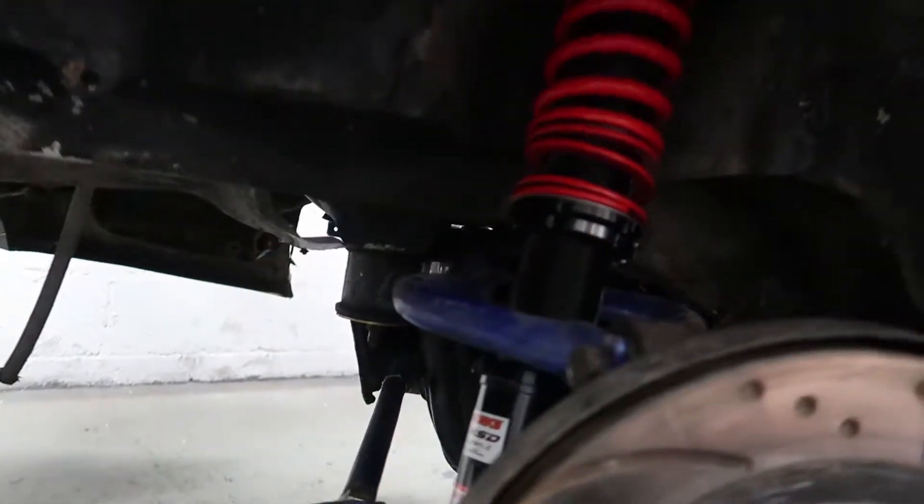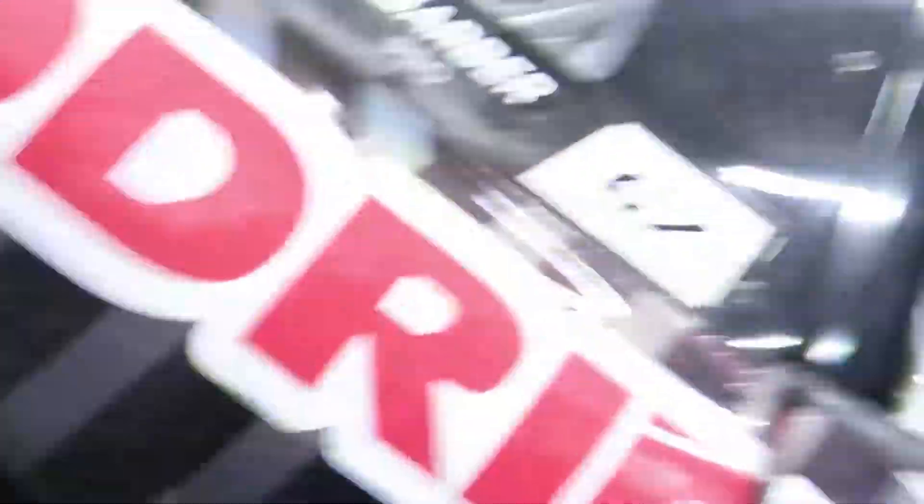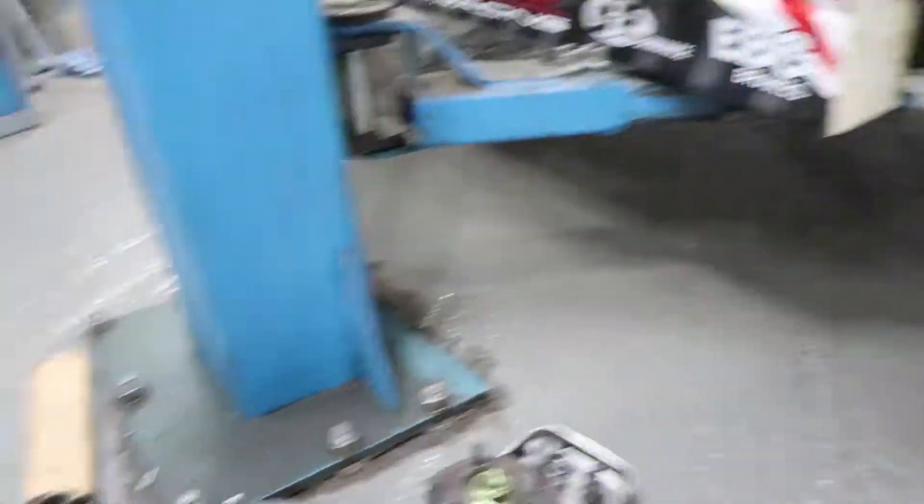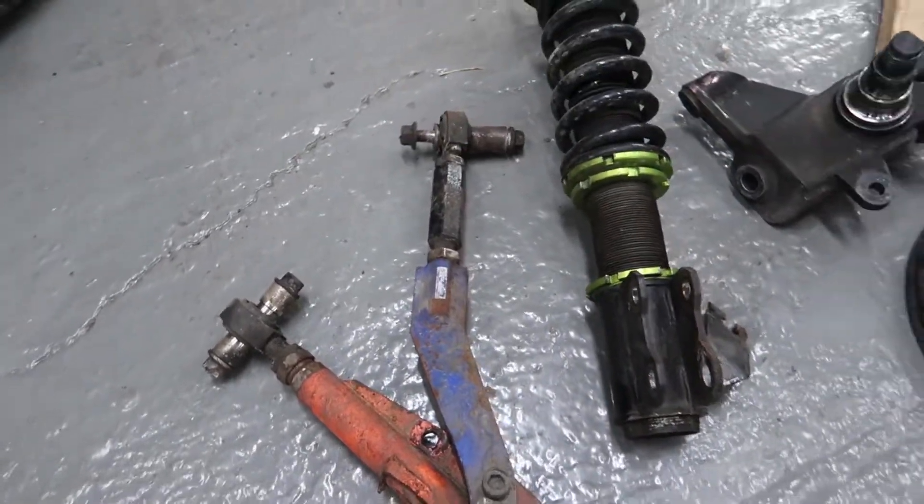Got the rear coilovers fitted and installed, looking tidy. Just gonna put the rear wheels on for now and worry about corner bouncing and alignment at a later stage. Currently in the process of removing the front setup - I've got my mate Ash working away and he's removed one side with the strut, lower arm, disc and everything on the floor. And in case you were wondering why we've taken all of the hub assembly and lower suspension components off, there's a very good reason for that - we are now going for Wisefab.